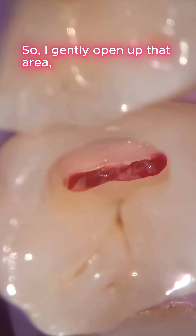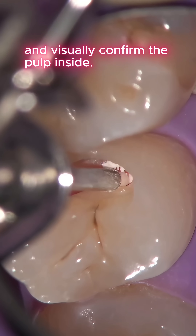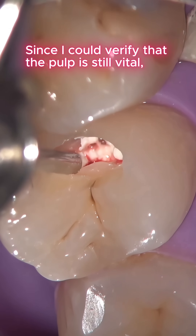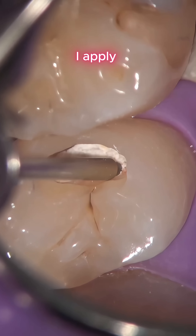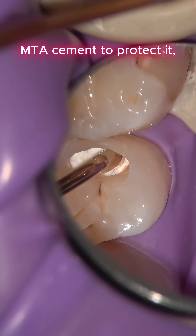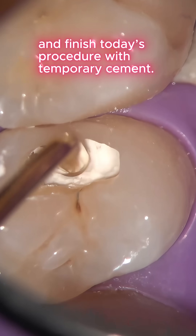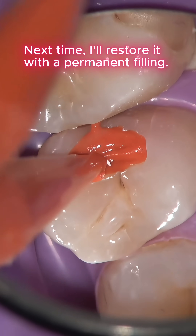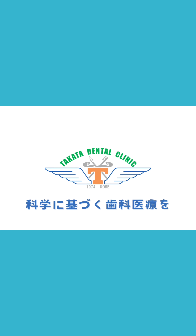I gently open up that area and visually confirm the pulp inside. Since I could verify that the pulp is still vital, I apply NTA cement to protect it and finish today's procedure with temporary cement. Next time, I'll restore it with a permanent filling. Science-based dental care — Takata Dental Clinic.